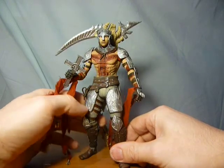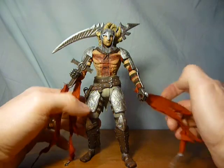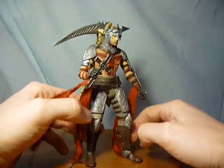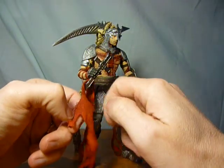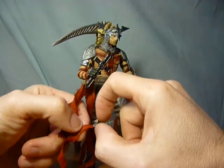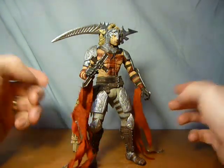The detail that has gone into this figure is brilliant, and whoever did the sculpt should really be proud of themselves. All the little extra details — for instance, this material here could quite easily have been plastic, but they decided to go with a shredded material.